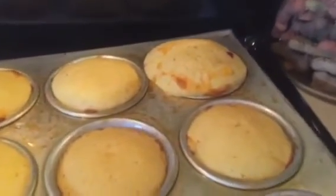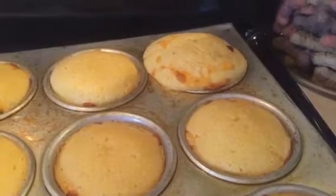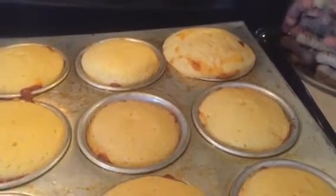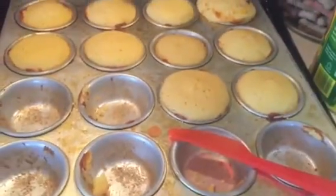That one in the back — I don't know if you can see — it was full all the way. It was way too much. If you fill it that full, it will still get done, but you won't get 24 muffins out of it.